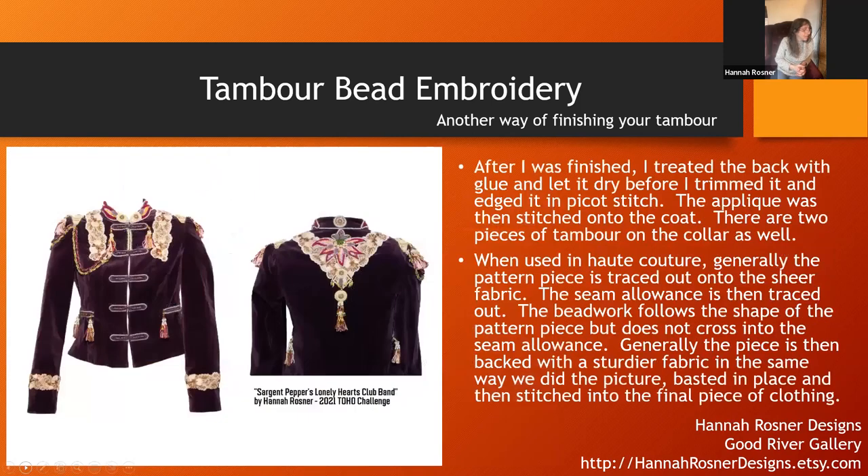A lot of times what will happen is the big flower at the back of this piece is done with tambour on a material that doesn't fray all that well. You can just cut it and appliqué it down. A lot of times nowadays tambour is done on a non-fraying fabric — something like mosquito netting or polyester netted fabric that you can just cut and then burn the edges. That's how this one is done — I cut it out and appliquéd it on for my 2021 Toho challenge.